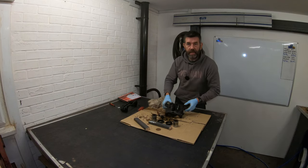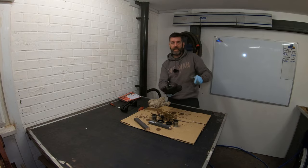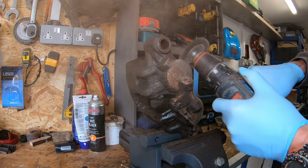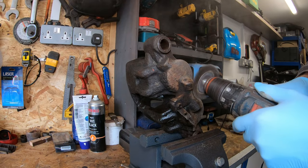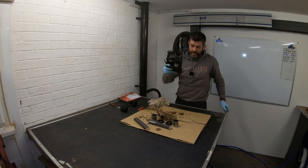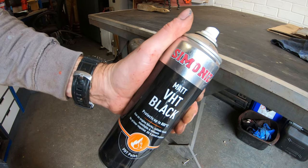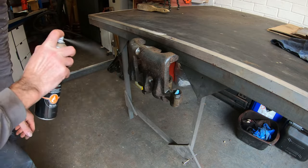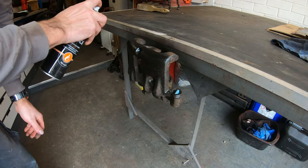The next job is to clean each caliper up using a wire brush adapter on my drill, making sure all the loose rust, dirt, and corrosion buildup is removed. Then I'm going to paint each one using heat-proof paint. After the paint has dried out, I can come back and rebuild the caliper.